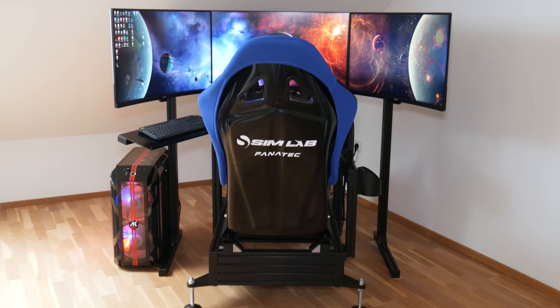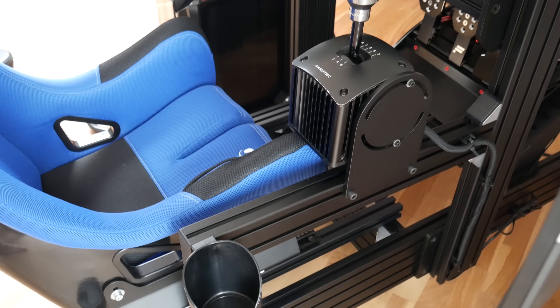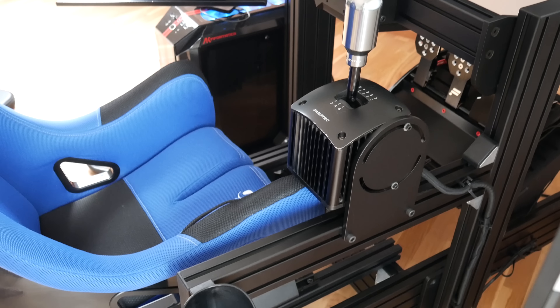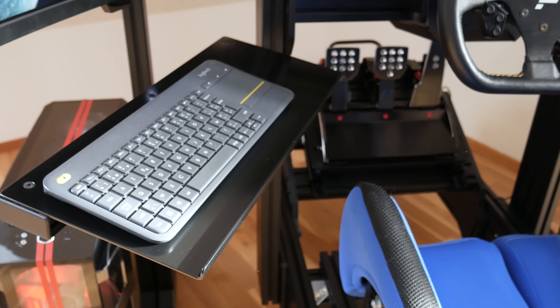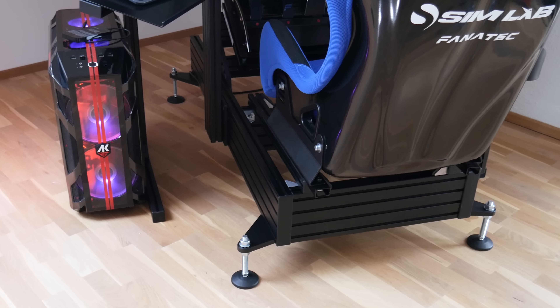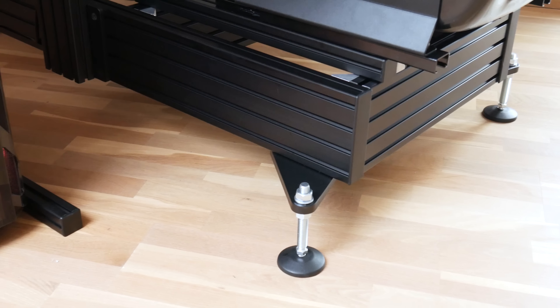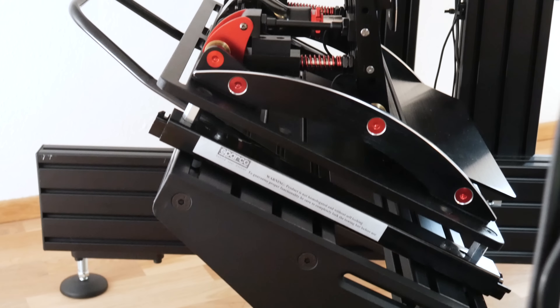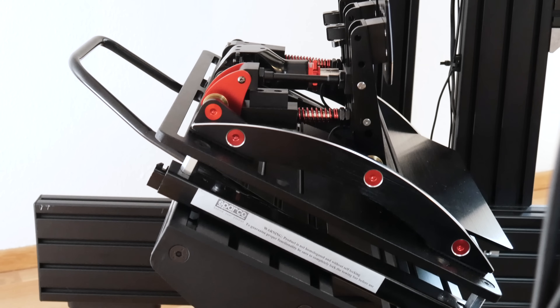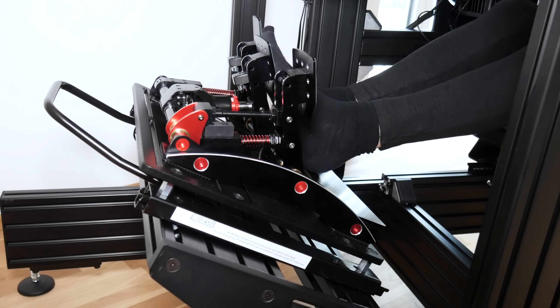I have the P1X sim racing chassis in black. The P1X is actually just an improvement on the P1 — the basic configuration is kept, but a few things are added like four feet brackets for extra stability. They also reworked the pedal tray for a bigger range of adjustability: you can angle it however you want, have the pedals closer or further away, low or high.